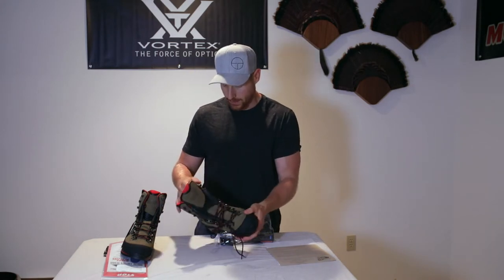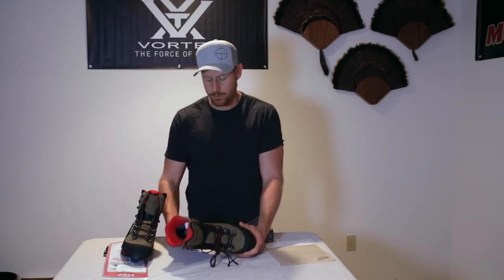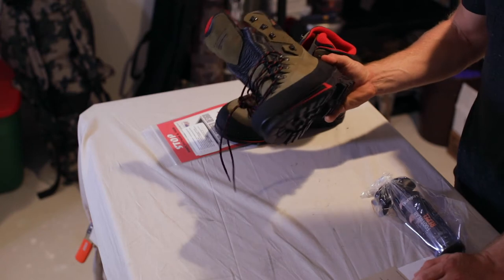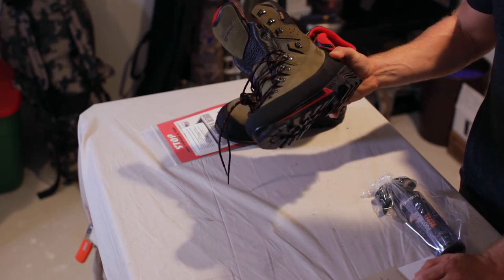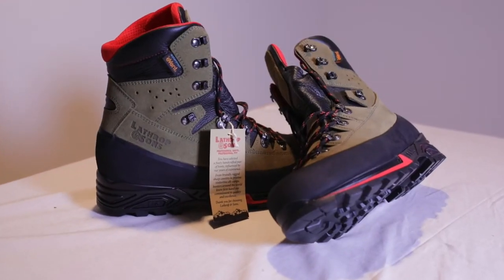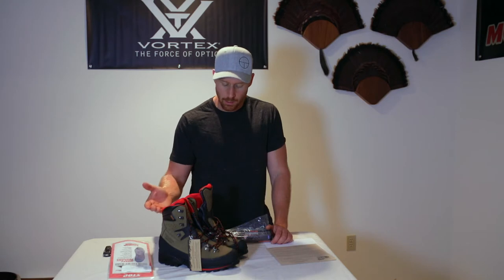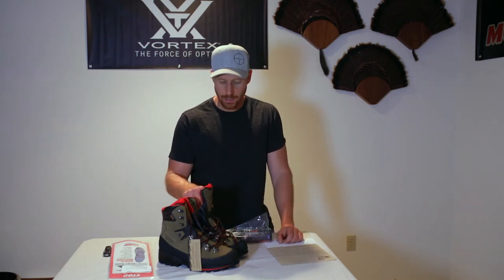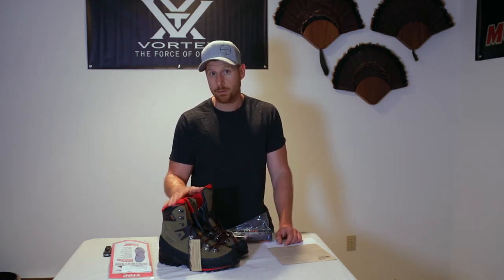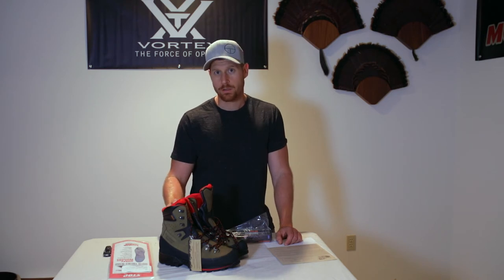One of the things that's neat about this boot — it has an Event waterproof membrane. One of the things that's really neat about this boot as opposed to a lot of the ones on the market today is these are handmade in Italy. It's not a mass-produced boot, so what you're buying is what you're getting — there aren't going to be any imperfections in stitching or leather cut. This boot is their full leather. They also have the Mountain Hunter Elite which is a little bit lower and half synthetic, half leather. I opted for the all-leather option not only because I like an all-leather boot but also because I like a little more height coming up behind my ankle and up my calf for stream crossings.